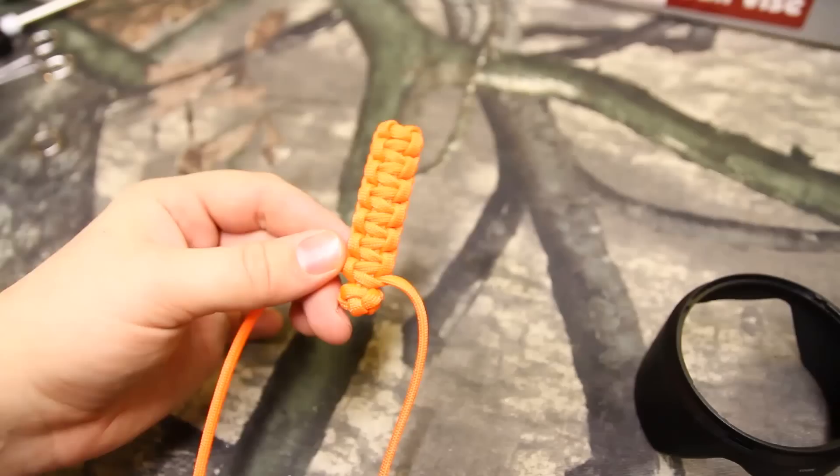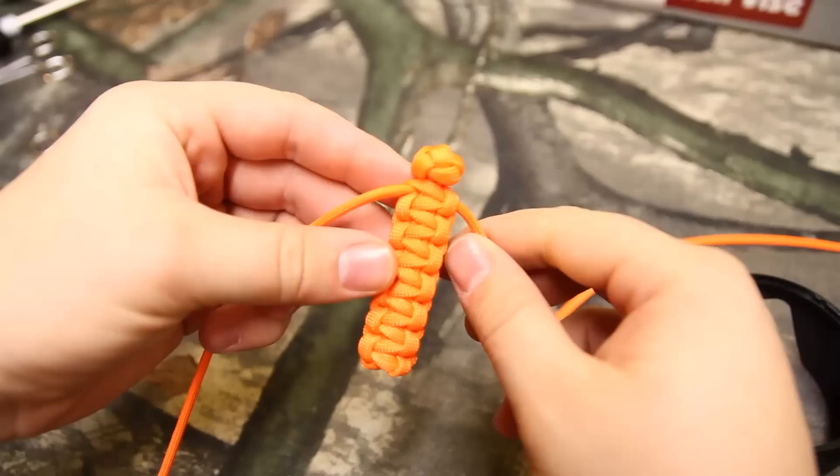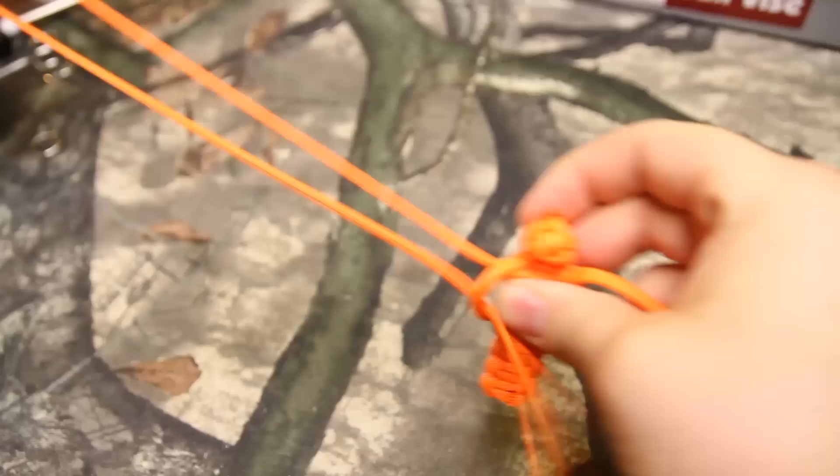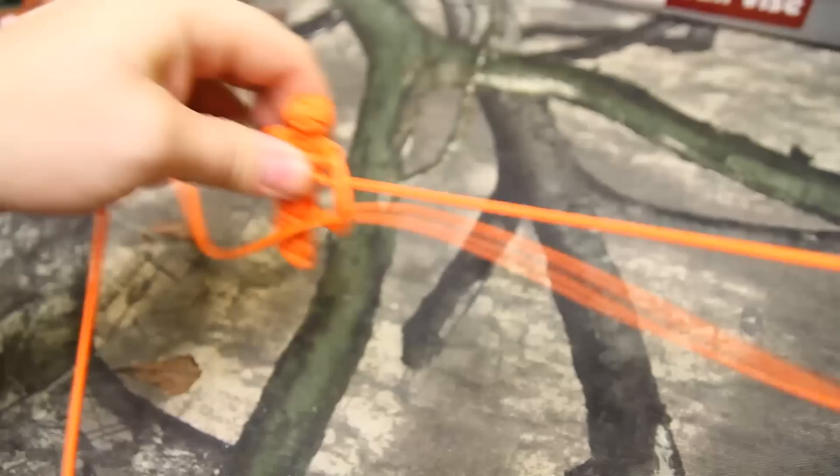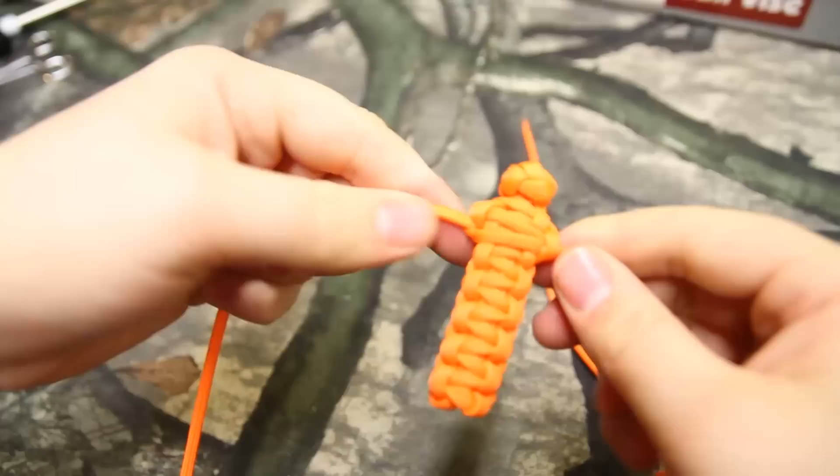Once you're done with the first layer, at the very end you're going to turn it over. If you've watched my King Cobra tutorial, you'll know exactly how to do this. You basically do the exact same Solomon Bar — Double Cobra, whatever you want to call it — right over top of your first weave, in the exact same motion. Make sure you pull it tight, and we will come back when that one's done.